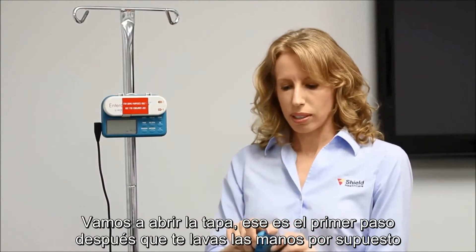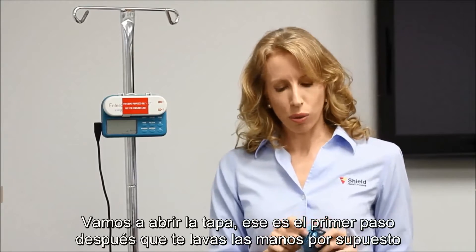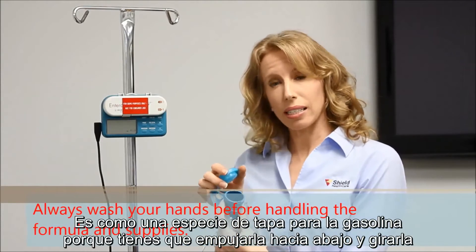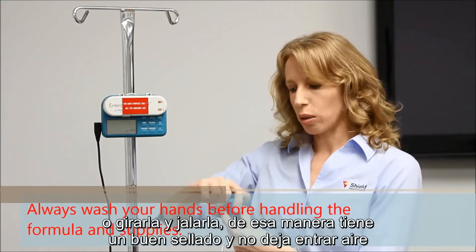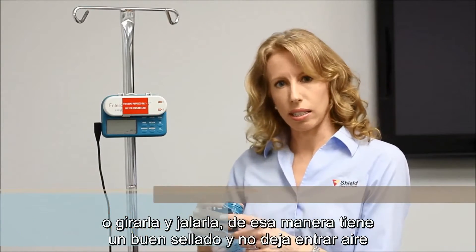First, after you wash your hands, we're going to open the cap. It's kind of like a gas cap in that you have to push it down and twist it, or twist it and pull it up, so that it has a good seal and doesn't let any air in.